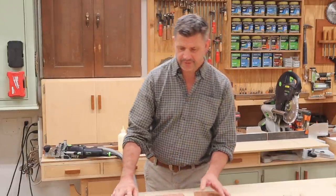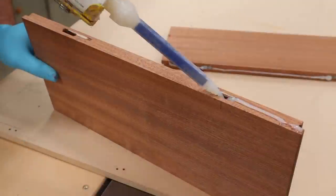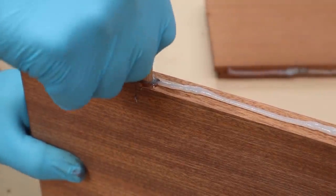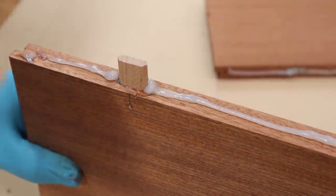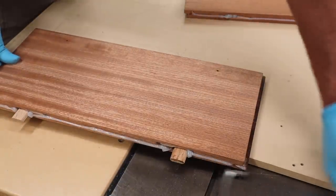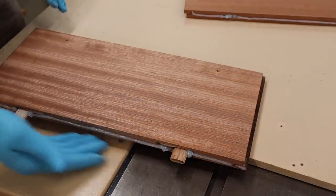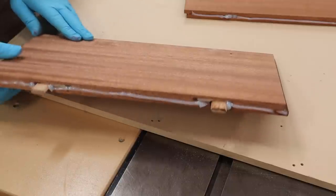We'll join these boards together and talk about the working time. Instead of using biscuits, I'm using dominoes. Biscuits are more of an alignment tool, whereas dominoes are an alignment tool that also add structural strength. You can see how I can lay this board down — if that were wood glue or epoxy, it would be dripping on the table. So it's very easy to use because you're not going to have that mess.